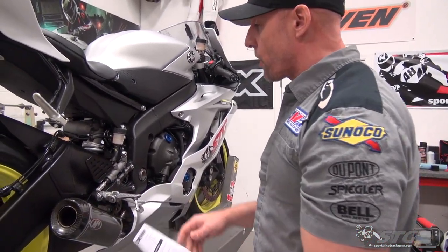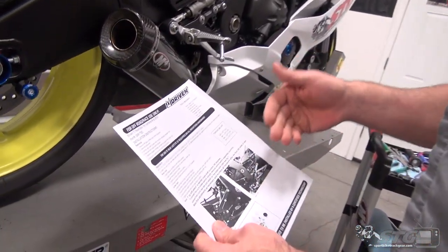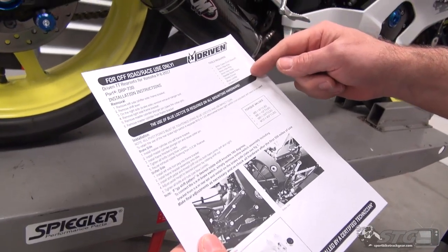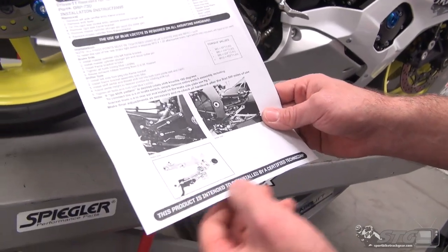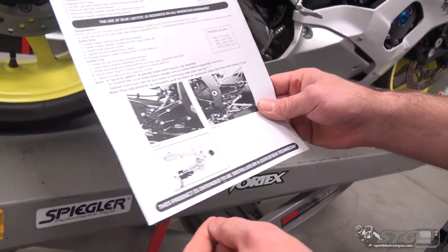We're going to open up by installing the brake side first — this is the toughest side and that's where I like to begin: get the tough one out of the way and then move to the easy side. The Driven TT rear sets come complete with a really nice set of instructions, a list of tools, torque values, and a disclaimer that this product is intended to be installed by a certified technician.